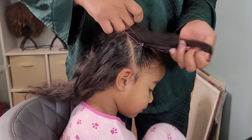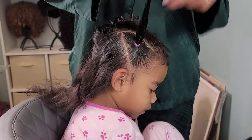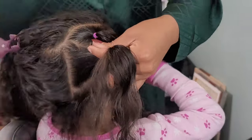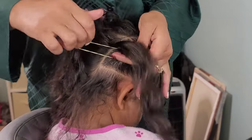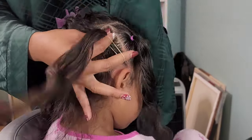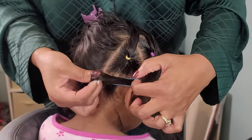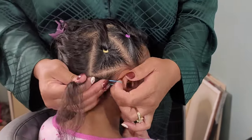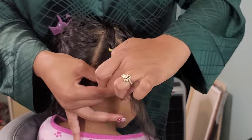That is three heads, not including my own, which would be four heads of hair to do. I woke up just having this feeling of wanting to do some triangle parts. So I sectioned off a small sliver of hair on the side of her head and went in with some colorful rubber bands. My triangle parts are not very symmetrical, but we're not going to dilly-dally on that — we're gonna move on past that.